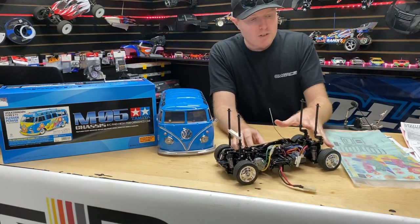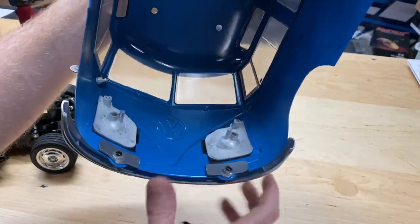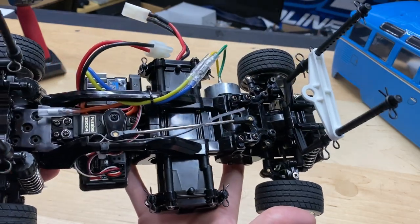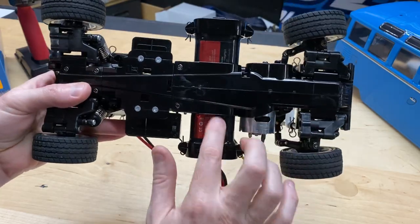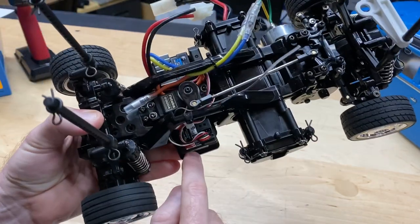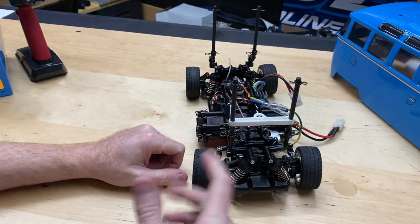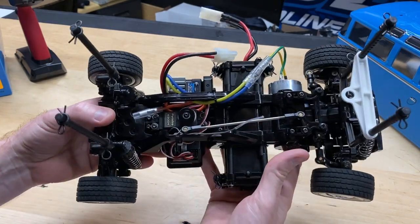Let me show you guys a bit more detail. This thing has light buckets — both in the front and in the rear — so it's definitely capable of LEDs if you want them. As for the chassis itself, let me flip this over so you can get a good look at the layout. We've got a 3000 milliamp nickel metal hydride battery, our old-school Futaba servo, the electronic speed controller, the receiver, and a brushed motor. I said you'll probably want to go with different shocks eventually — a little easier ride, less bouncy. I just put ball bearings in it to make it run a bit smoother.